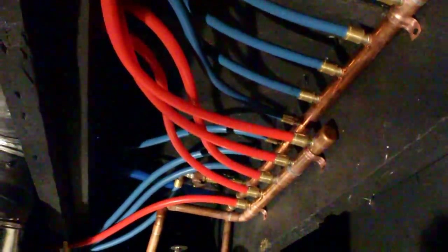Rehau is better for a couple reasons. There's a special tool that you stick in there and ratchet, and it swedges the pipe out so it fits over the top of the barbed fitting. You can't have your red and your blue touching each other, that's why I spaced them apart.